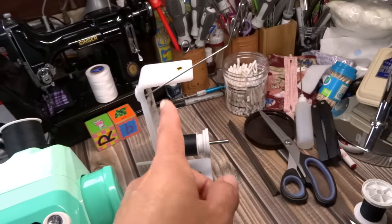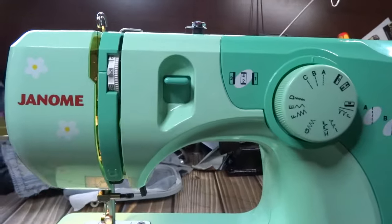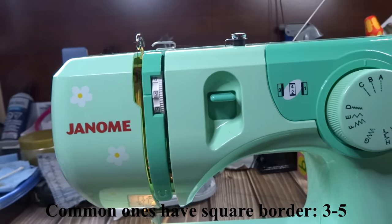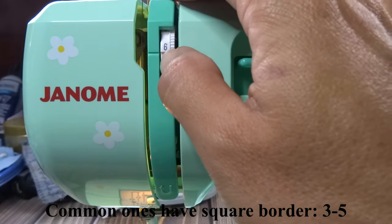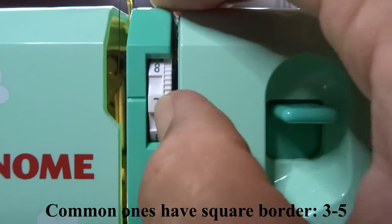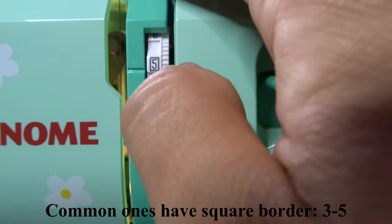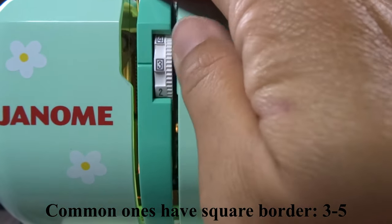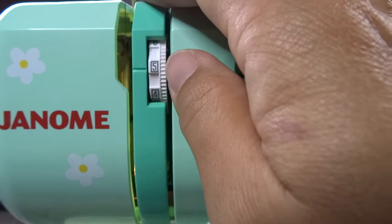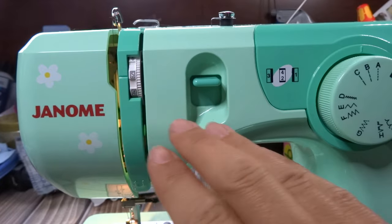This is your upper tension assembly. You just turn it — a lower number means less tension, a higher number means more. It goes from zero to nine. Typically it stays around five. My most commonly used range is about two to seven. If you're beyond that range, something else is probably wrong, but for most things you can stay at five.